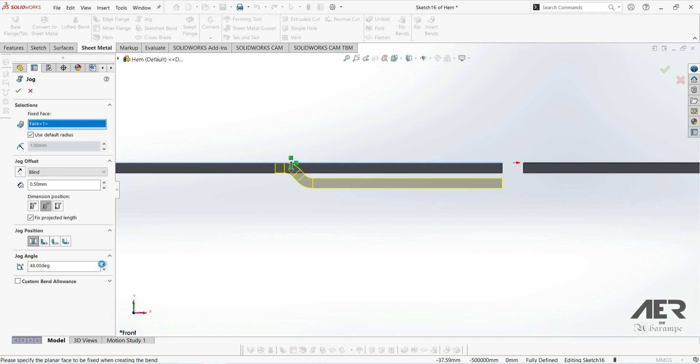So let's edit the jog again and set the jog angle to 60 degrees, which should give us that half-millimeter gap. If that all looks good, we can press OK to add the jog feature.